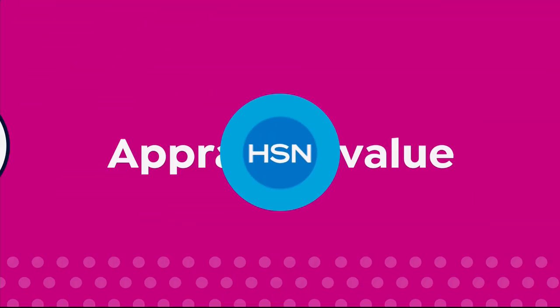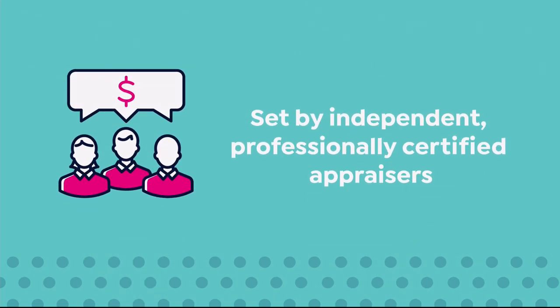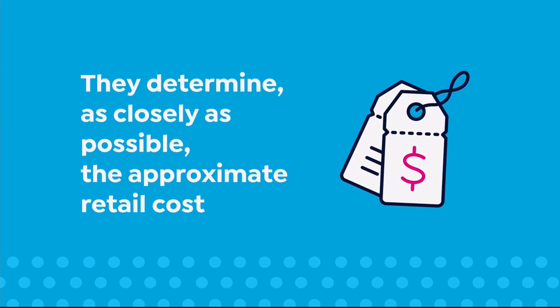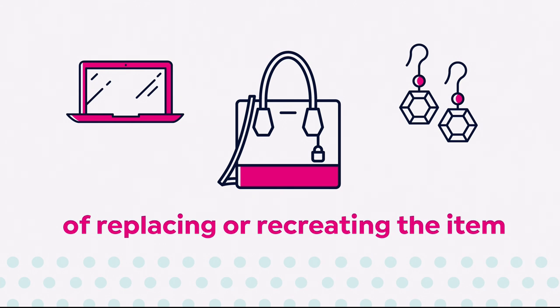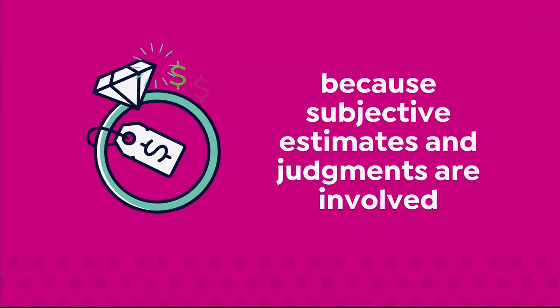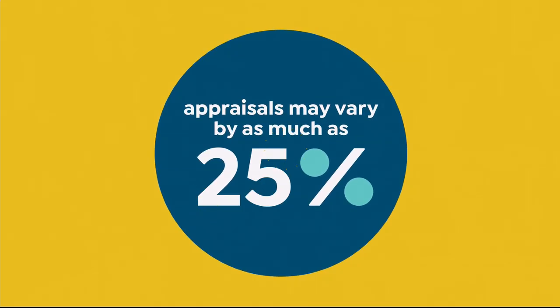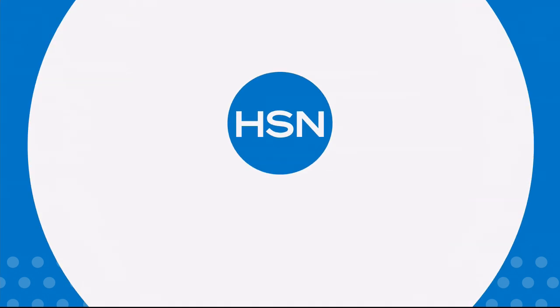The appraised values you see at HSN are set by independent professionally certified appraisers. They determine as closely as possible the approximate retail cost of replacing or recreating the item — not the possible sell or purchase price. Because subjective estimates and judgments are involved, appraisals may vary by as much as 25%. Call your customer service rep for more information.